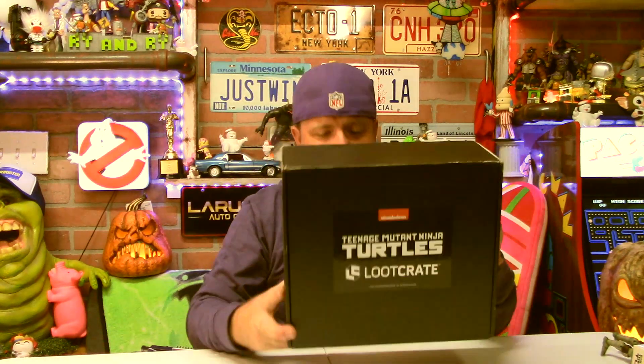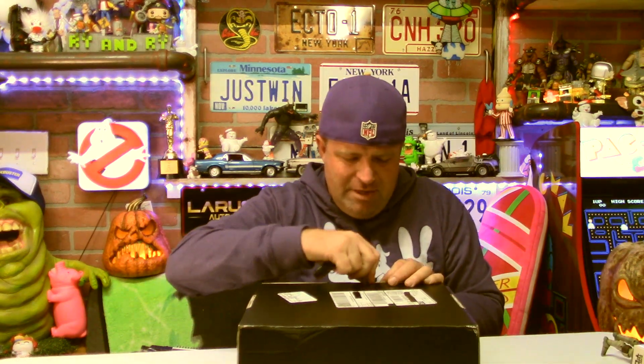Hey, what's up, YouTube friends and family? It's Cousin Ryan, and I've got the... Is this the third Teenage Mutant Ninja Turtle Loot Crate box from Series 2? I think it is. It's literally been so long, I don't remember how much this cost. I'm pretty sure this is the third box. Hopefully I'll have the right number in the title up there.